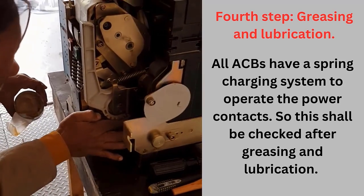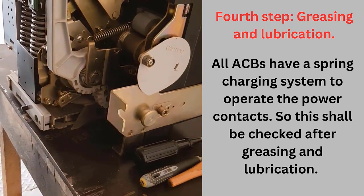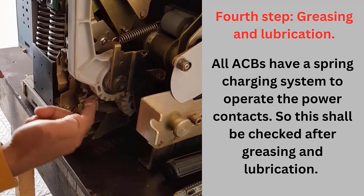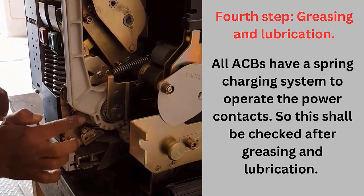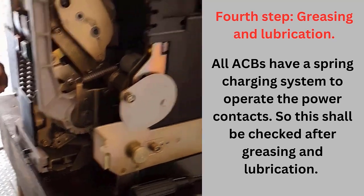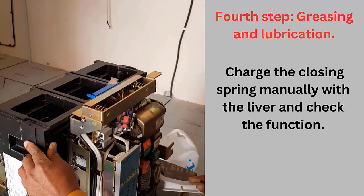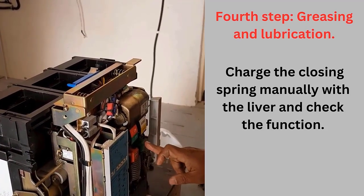All ACBs have a spring charging mechanism to operate the power contacts, so this shall be checked after greasing and lubrication. Then charge the closing spring manually with the lever available, and check the function.